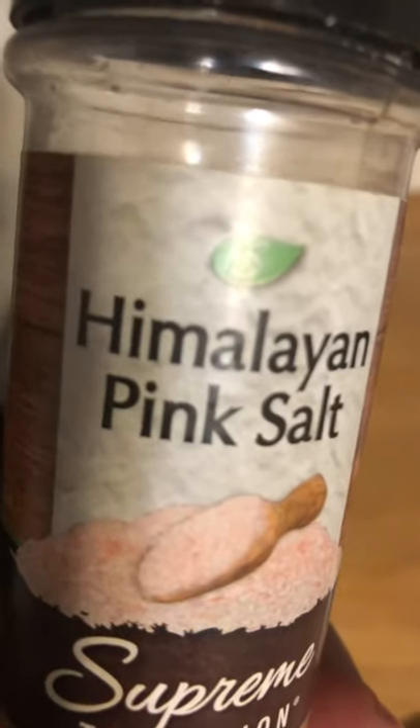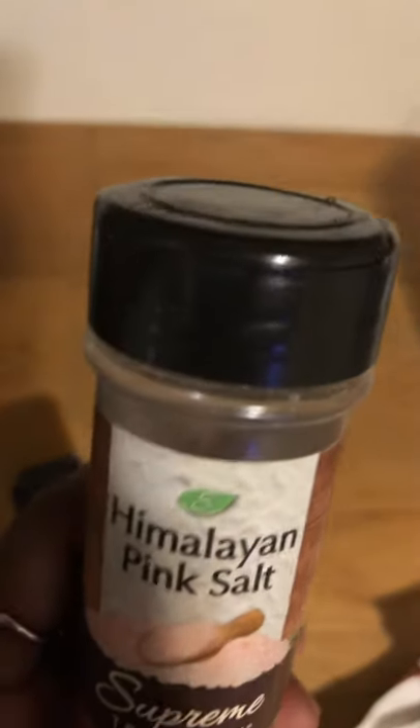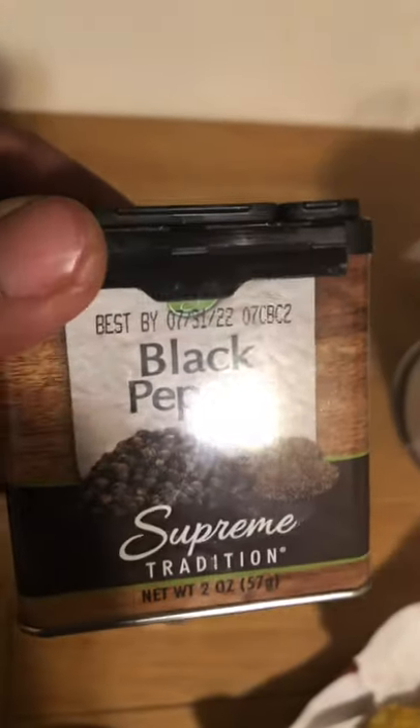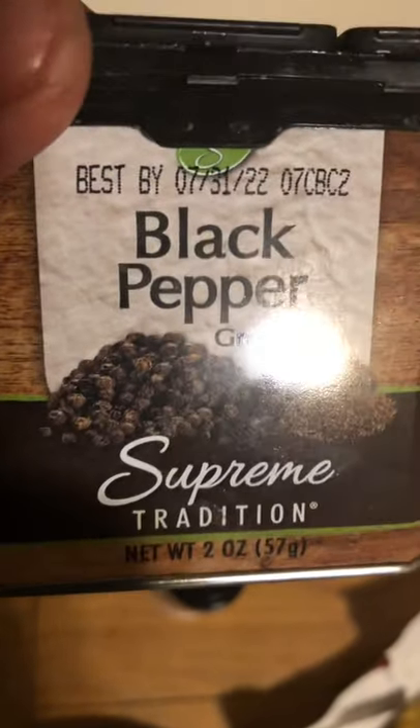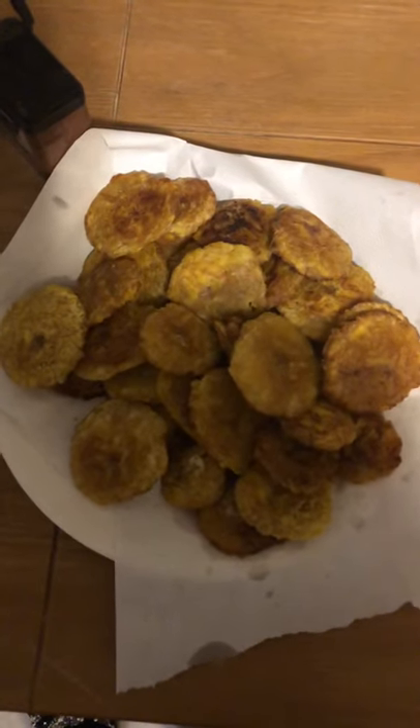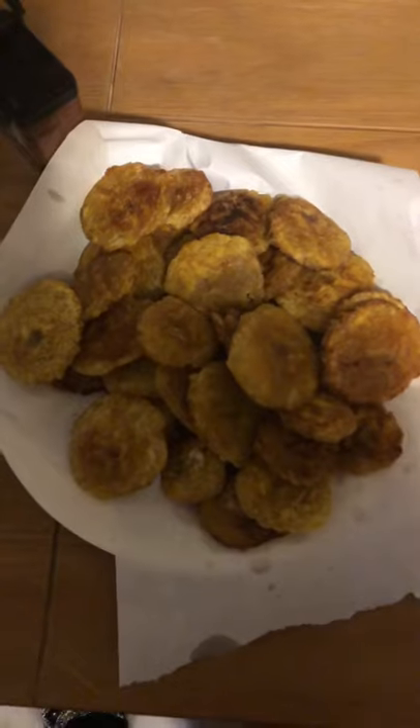At the end, you season with salt — any kind of salt. When everything is fried up, you sprinkle some salt and black pepper and it's ready to serve. You could place it on tissue paper — that's optional, the tissue paper is to absorb the excess oil — and then you sprinkle with a little salt.